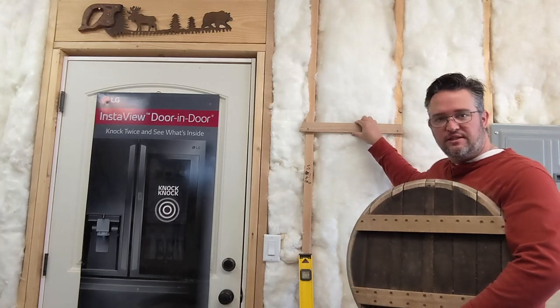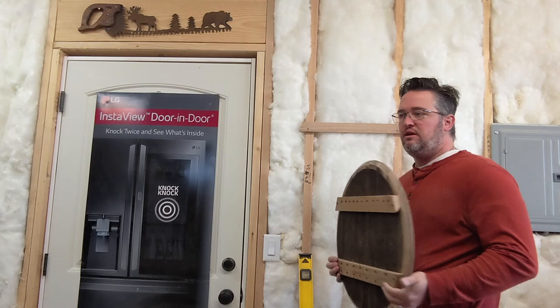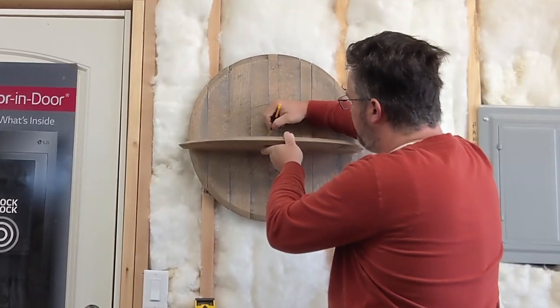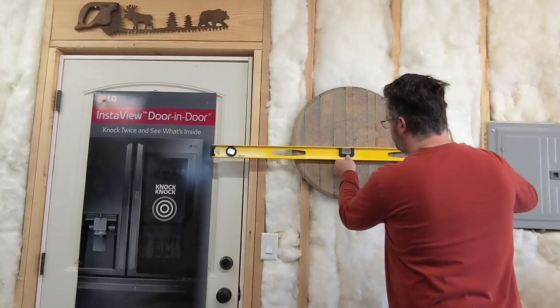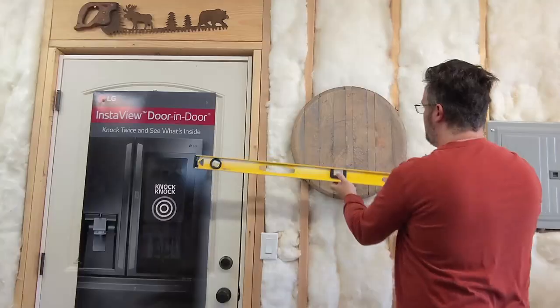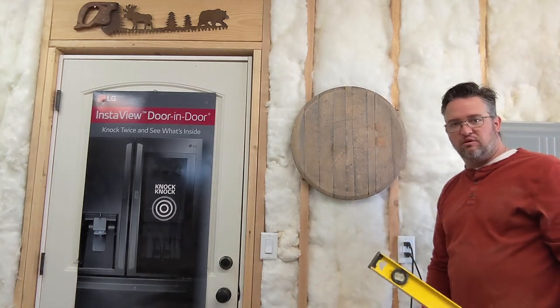I've also temporarily attached the other piece of the top french cleat to the wall nice and level. Now I can put this on the wall, make a little tick mark, take my level, line it up with my tick mark, and draw a straight line all the way across. That tells me exactly where the top of my shelf will go.